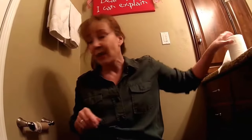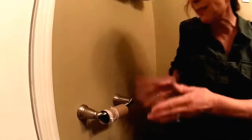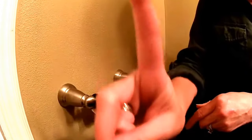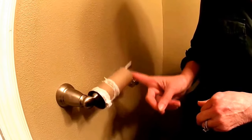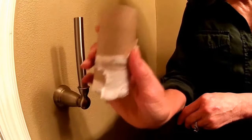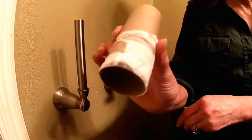Are you ready? We have possibly the simplest toilet paper holder on the planet when it comes to replacements. You take your finger, you lift it lightly like so, and you remove the empty toilet paper holder.